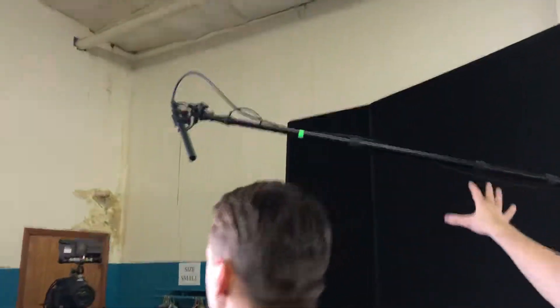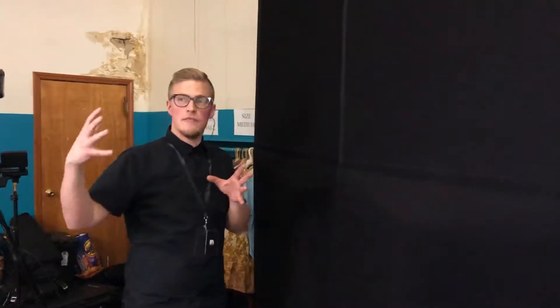Then we have our boom mic here. These over here are negative fill — we're using these as a way to enhance the shadows and pull some of the light off of his face. That's the purpose of that.